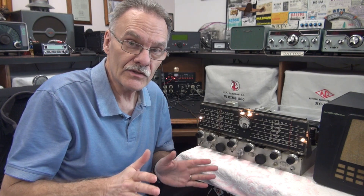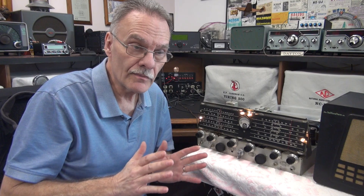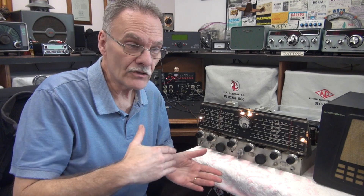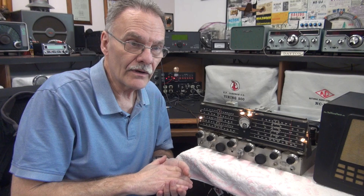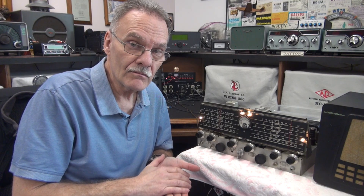I thought it just needed a simple cap job. That's been performed and all the tubes have been checked. I fired up the receiver — it was working great. The S-meter was nice and responsive. I shut it off, and an hour later I came in, turned it back on, and noticed that the S-meter was not working.